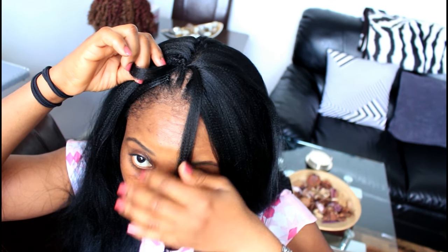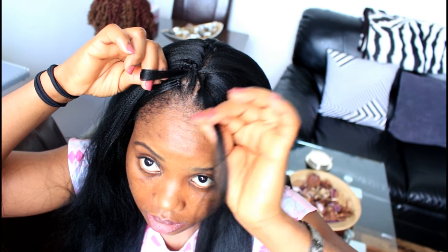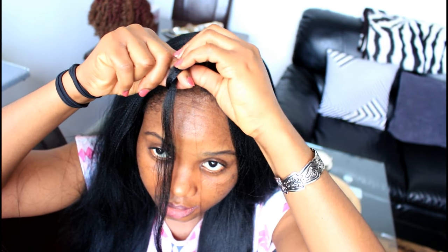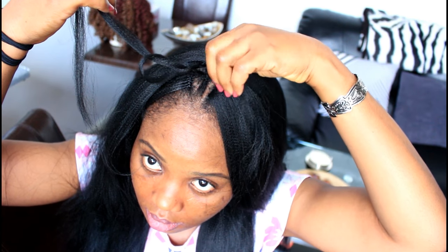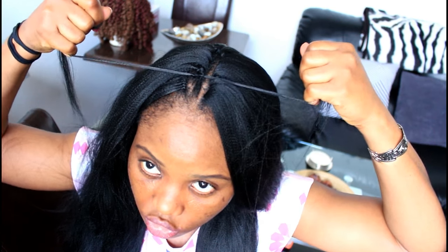Check which strand is the outer one — that's the one you'll be looping through, and leave the other. Separate the hair, get the outer strand, and twist the loop. Loop through the hair, twist again, loop through again, twist again and loop through. Knot it three times, then take the other strand of hair and pull to make sure the hair is secured.